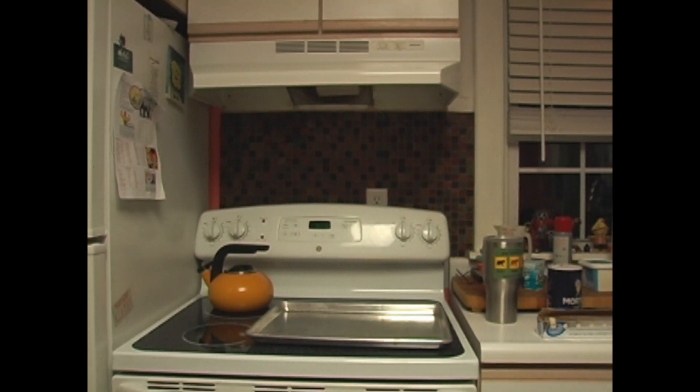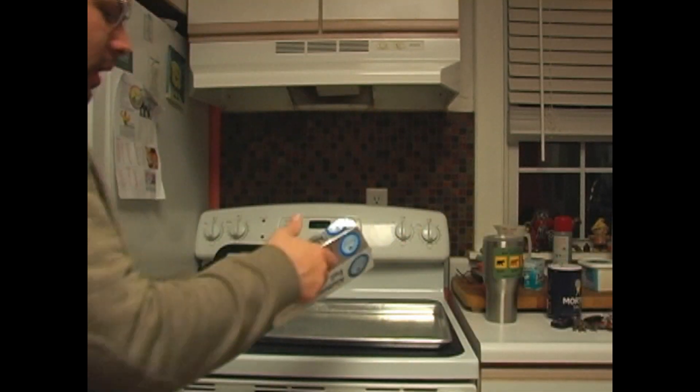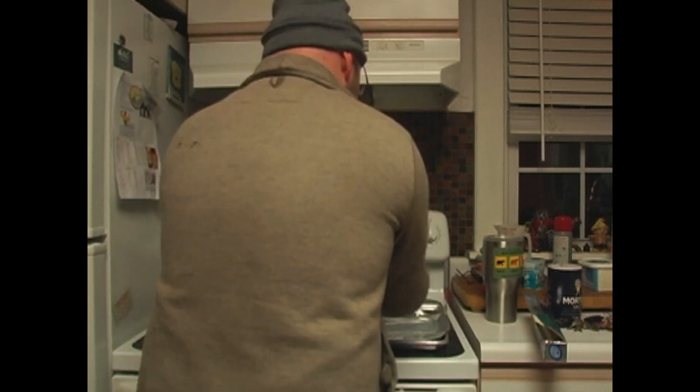The first thing you want when you're making chicken is a nice cooking sheet, and then you want to put a nice layer of foil on top of that — see how it's a nice layer of foil.